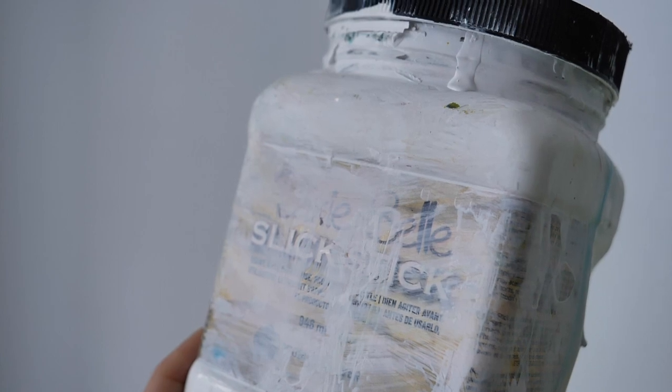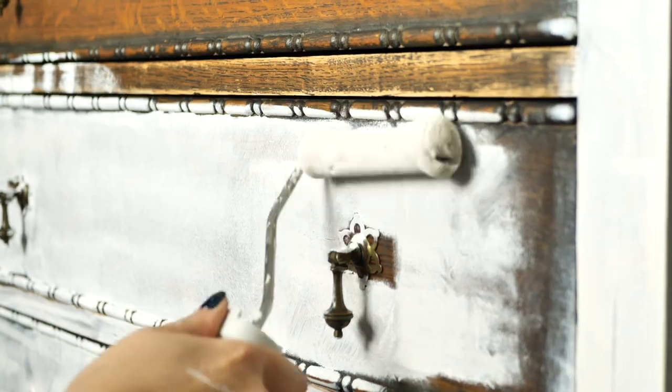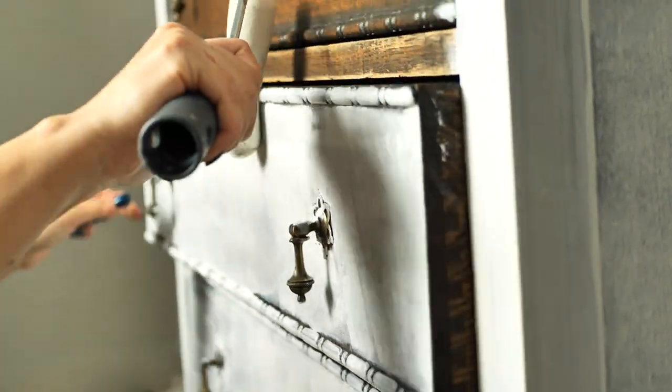We applied Adhesion Primer Slick Stick from Dixie Belle all over the piece in two layers and then I let it cure for 24 hours before painting.